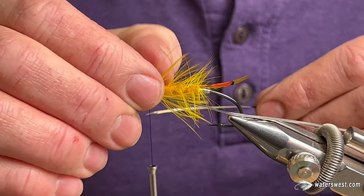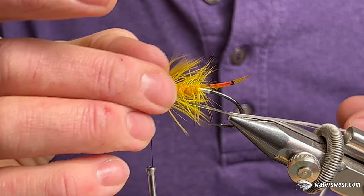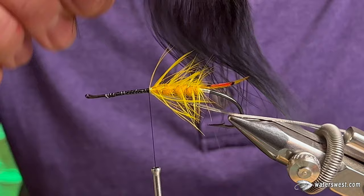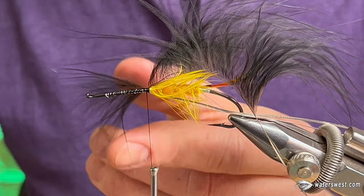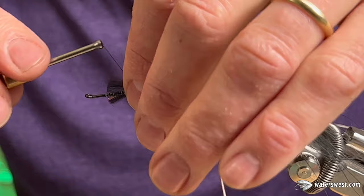For this pattern there are all kinds of hackles you can use for your long spay-style hackle. You can use dyed black ring neck pheasant rump, which works really well if you have long enough fibers. You can use blue-eared pheasant dyed black if you can get it. I'm just going to use this piece of marabou because it's cheap and easy to get — everybody can get it — and it actually looks pretty good on this fly. Marabou has excellent action in the water as everybody knows. I'm going to tie this in by the tip right on top.